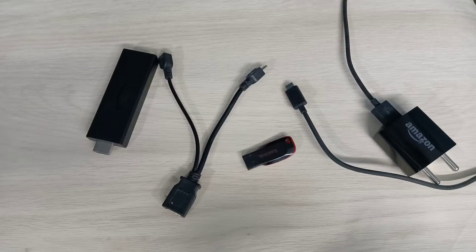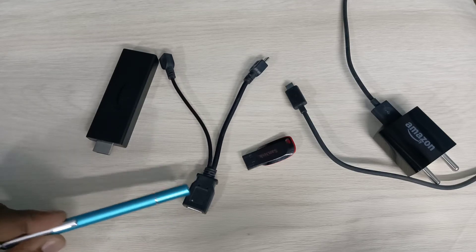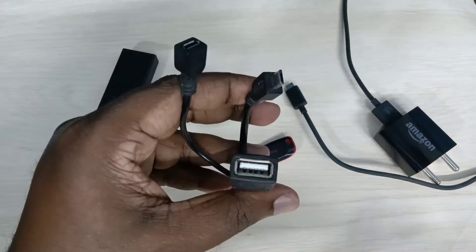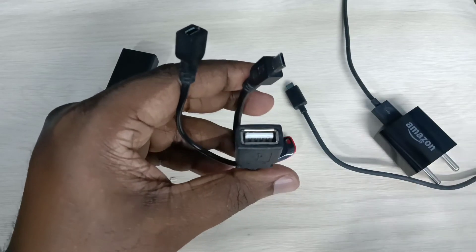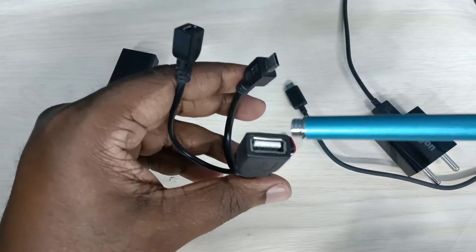This video shows how to connect a pen drive or SSD storage to an Amazon Fire TV Stick. We need a USB Y-splitter cable. This cable has three ports — one to connect the pen drive or SSD storage.